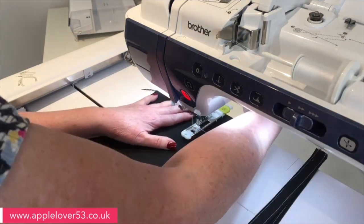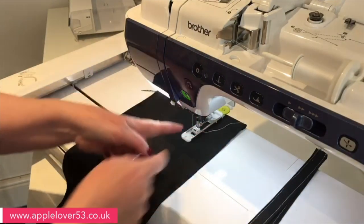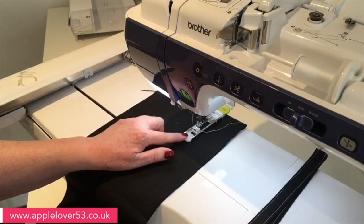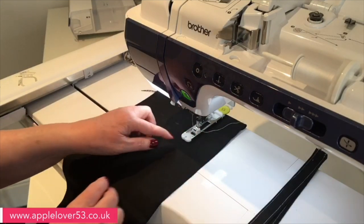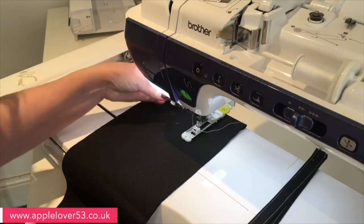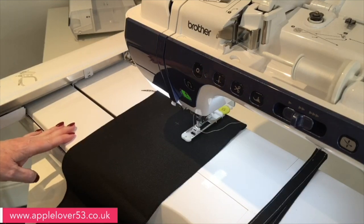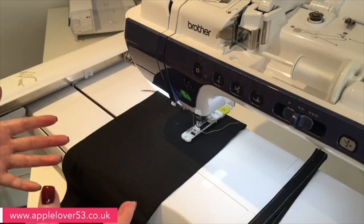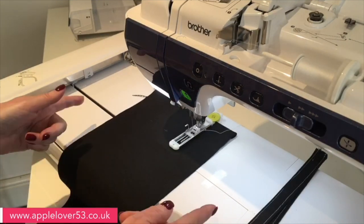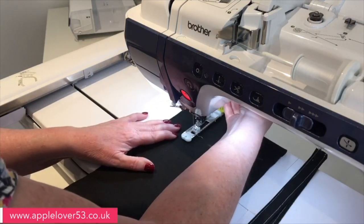I'm just looking for that pink mark. On your buttonhole foot there are lines on the horizontal and vertical — the vertical is your center line. I'm going to bring the little catch down on the bottom of the buttonhole foot, choose a narrow regular rectangle buttonhole on my machine, and set it off to do its thing. That's one buttonhole done, so now I'm going to come and find the other one.